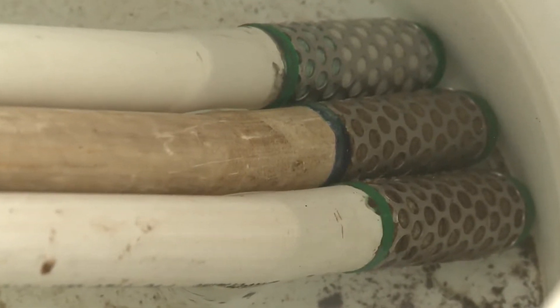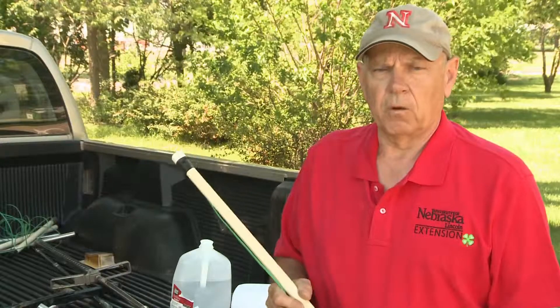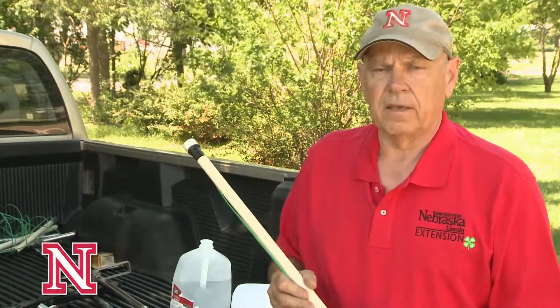Prior to installing them out in the field, we soak these sensors in water. We let them dry, then we soak them again. We let them dry and repeat it one more time so that they're cycling and are ready to install. As we take them out to the field, we want to make sure that they're in water so that they're primed prior to installing.